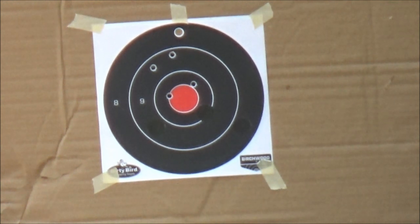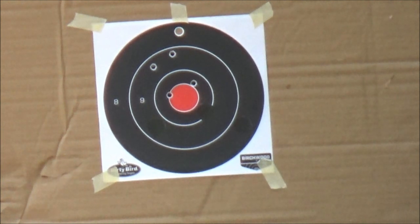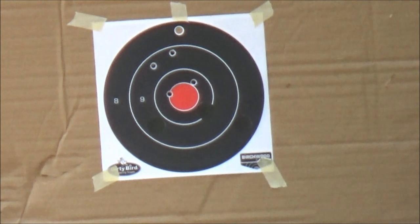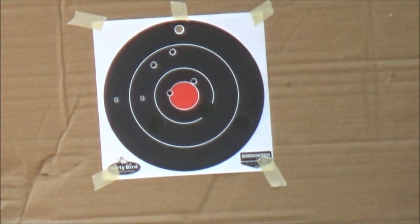That's about the accuracy for a 30-30. They're not a bench rest rifle, for sure. A lot of people call them pie-plate accuracy; I call them minute-of-deer accuracy. They'll hit the deer in the lungs as long as you do your part. And with that 170 grain bullet, it usually drops them like a dead gum truck hitting them.